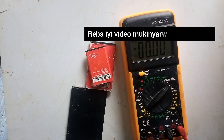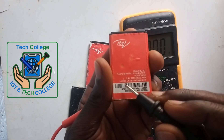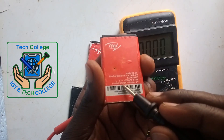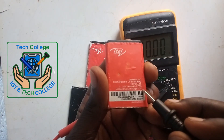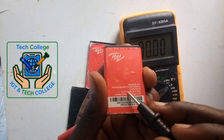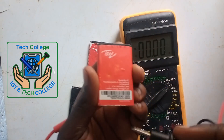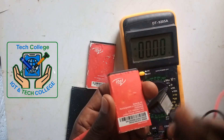Then we can start to check the voltage. As you see, here we have 3.7, and here 4.4, 4.2. So the battery must have 3.7 up to 4.2. If it is under that, it means we need to boost the battery. So let us start.